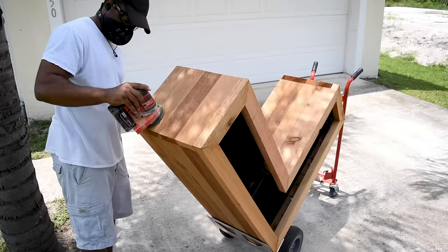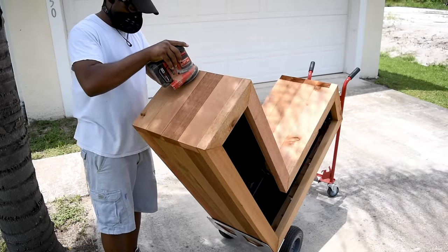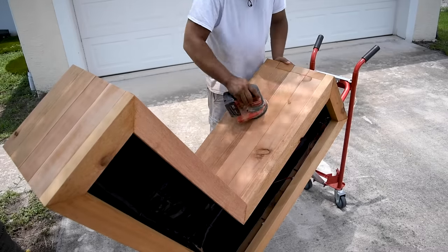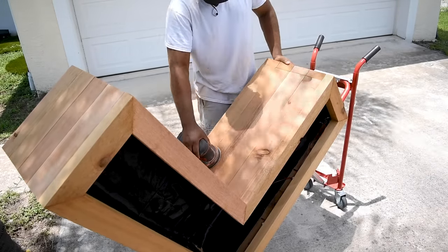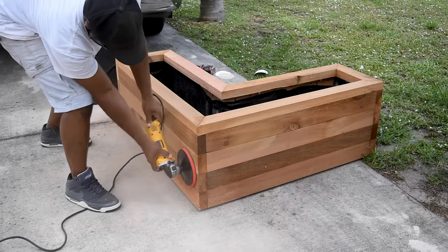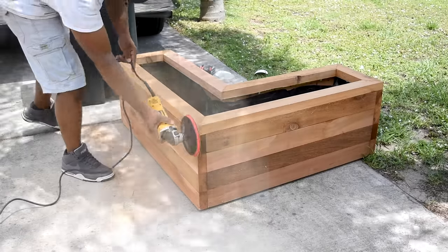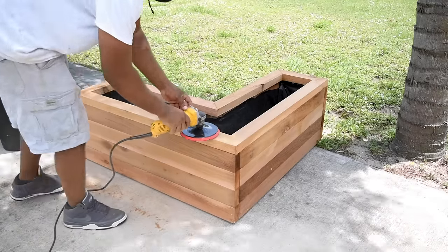I started off sanding this down with my orbital sander, but even with 80-grit I wasn't seeing much progress — I really felt like I was spinning my wheels. Then I remembered I had this belt sander, which I believe was 60-grit, and man — this thing was eating the wood. Sand dust was everywhere, and this was probably the most excited I've been to see sanding dust.